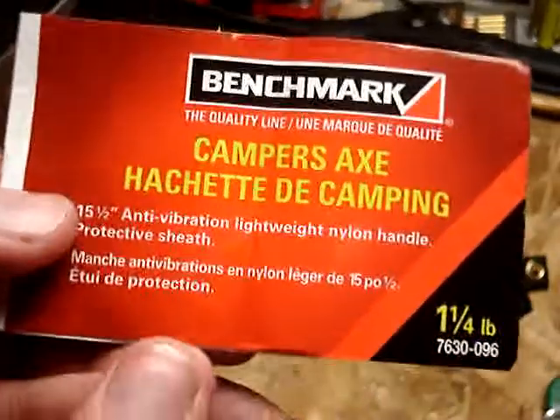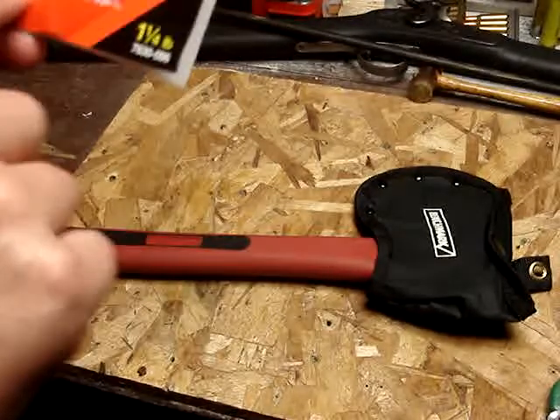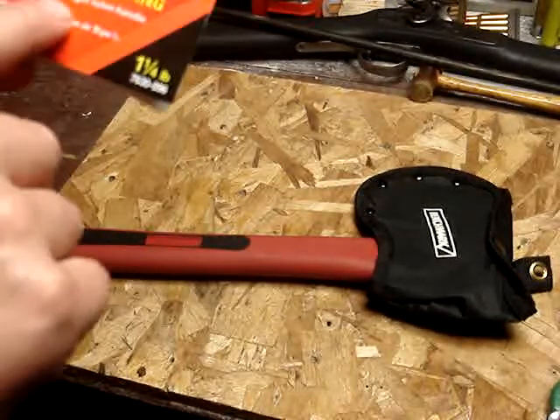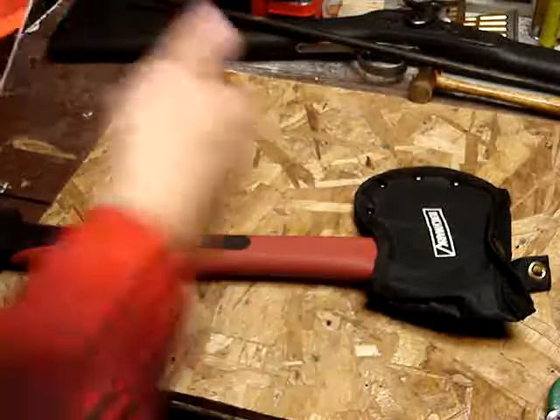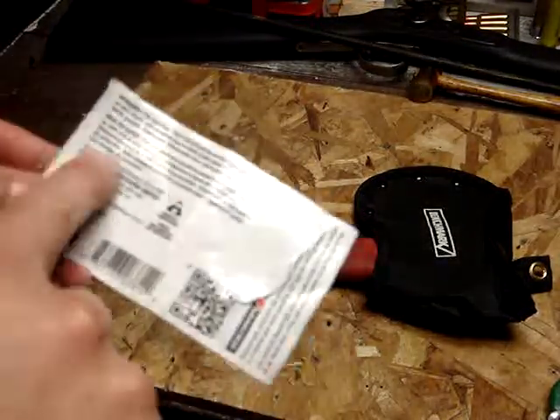Benchmark camper's axe — it's a pound and a quarter. It says anti-vibration lightweight nylon handle, protective sheath, made in China.